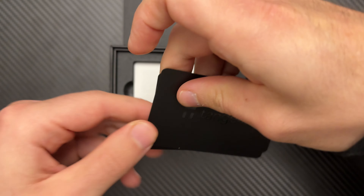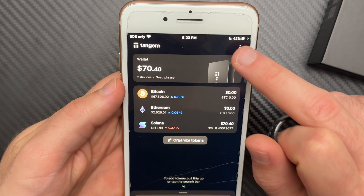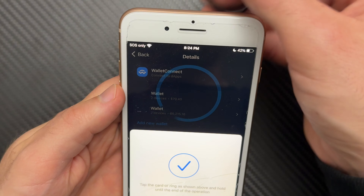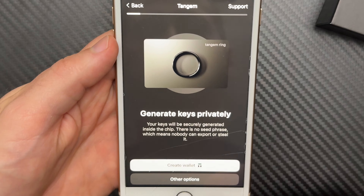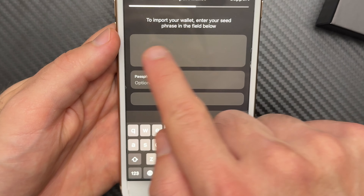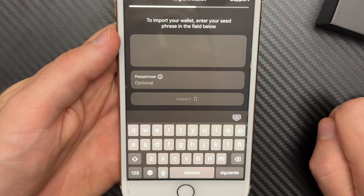If you're wondering whether you can add the ring to your current Tangem wallet, Tangem will tell you no — but I found a workaround. It only works if your current Tangem wallet is set up with a seed phrase. If it is, here's what you do: open the Tangem app and tap Settings, select Add New Wallet, scan your ring, tap Other Options to bring up the seed phrase options, and select Import Wallet. Then just enter the seed phrase from your current Tangem cards, and your ring is now tied to your current Tangem wallet. If your current wallet is set up without a seed phrase, you'll have to create a new wallet with the ring and transfer your crypto from your old wallet.